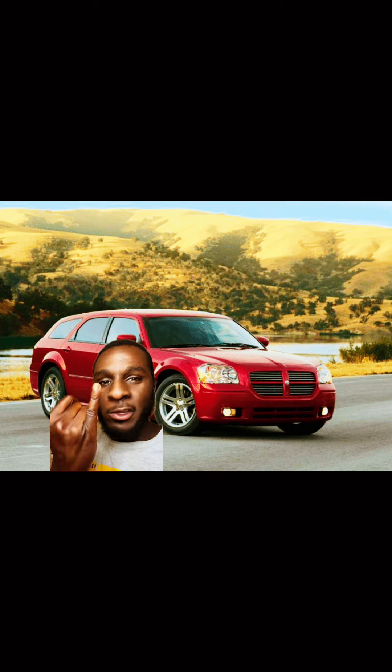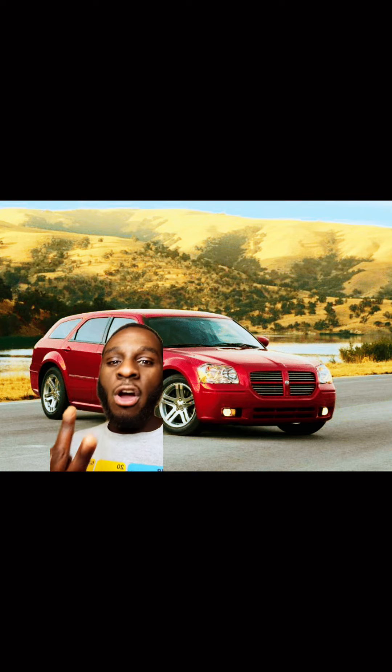It does not matter what LX platform vehicle you have. For those of you that don't know what the LX platform is — the Chrysler 300s, the Dodge Magnums, and Dodge Chargers — they all sit on that chassis.